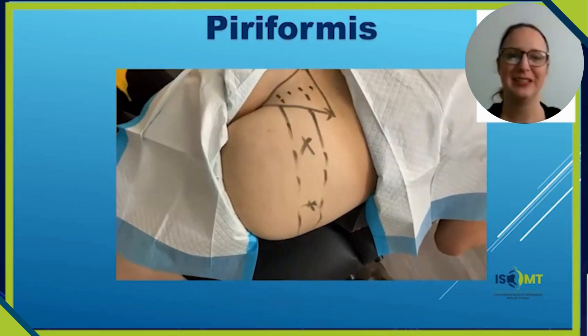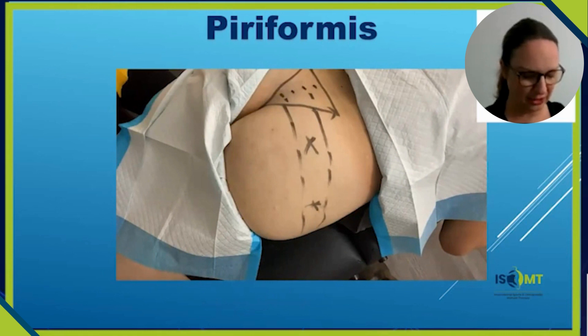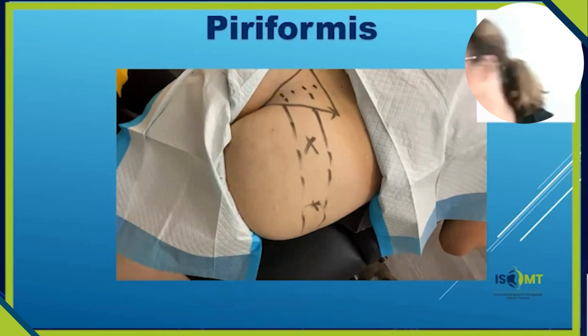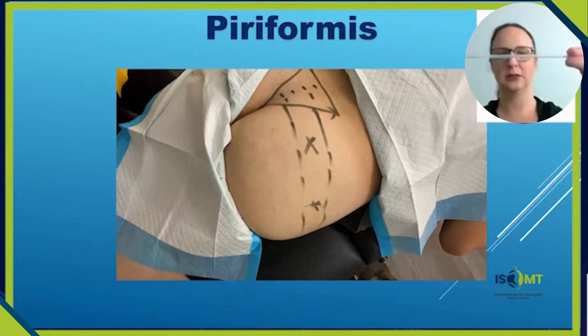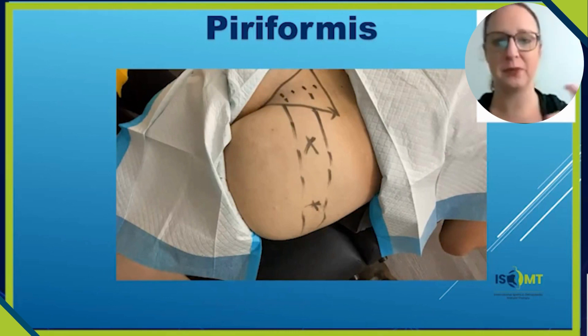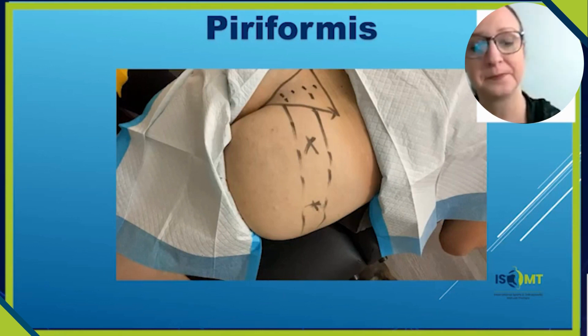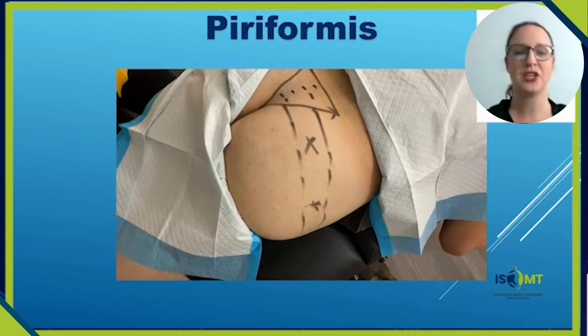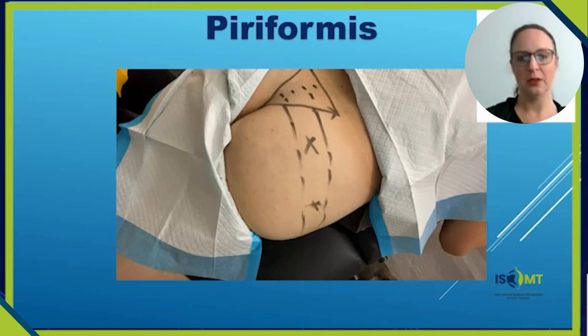Yes, I'm using a deeper needle here. Be aware that different brands have different widths — some needles can feel thicker than others. The needle I have here feels thicker than some skinnier needles, but this is 135 millimeters. I use pretty long needles in this region — 90, 100, or 135 millimeters — because people are different sizes and I'm really trying to get deep in there, so I err on the side of a longer needle.